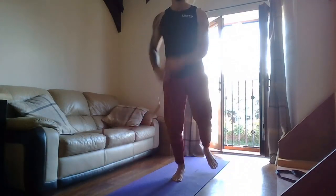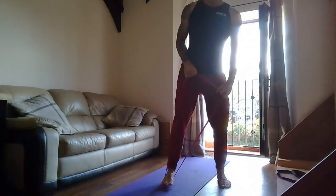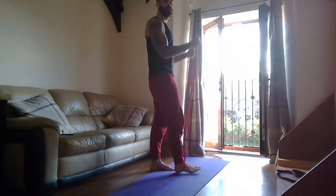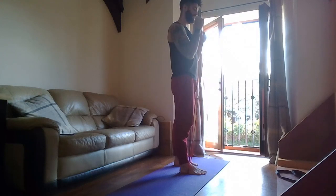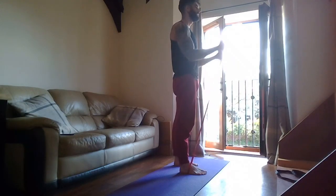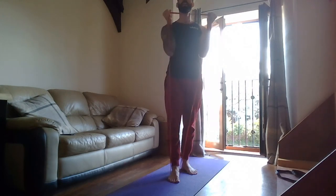Bicep curls — grab your dumbbells or band. Three, two, one — go! Nice and tall. Last time we do it, make it hard, make it count. Elbow just in front of you. Two, one — rest. Good.